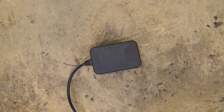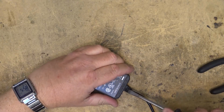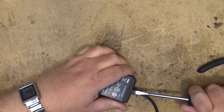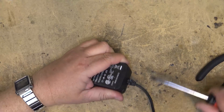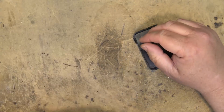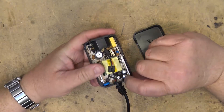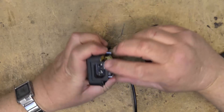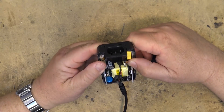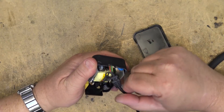Here's the adapter for my capture card that was preventing the computer from booting. We're going to crack this thing open and see what went wrong with it. Oh yeah, that stinks — we have the classic capacitor failure.